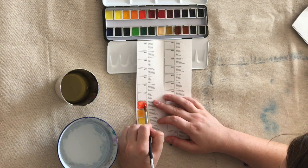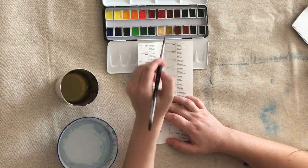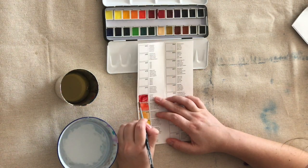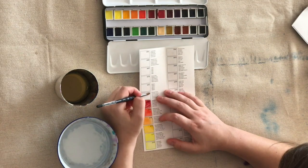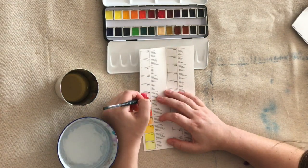I'm not exactly an expert watercolorist by any stretch of the imagination, but I do really enjoy using watercolor in quite a loose way, so I wanted to see how each color flowed and how opaque each color was.